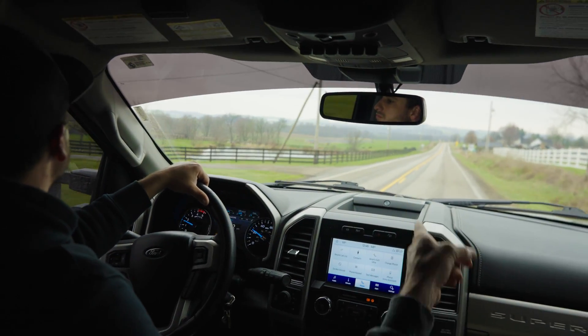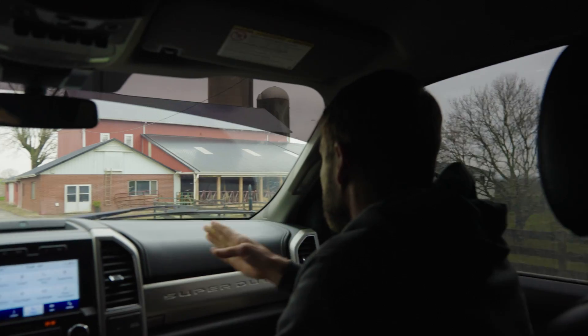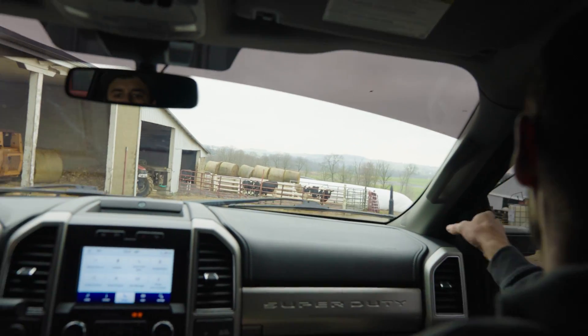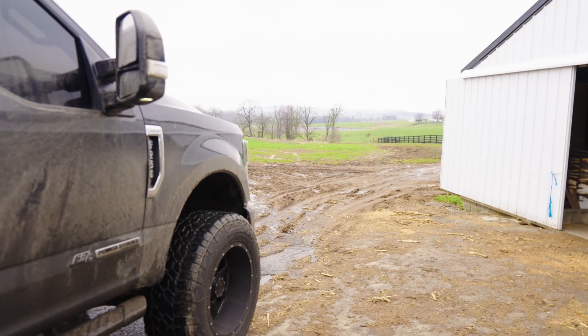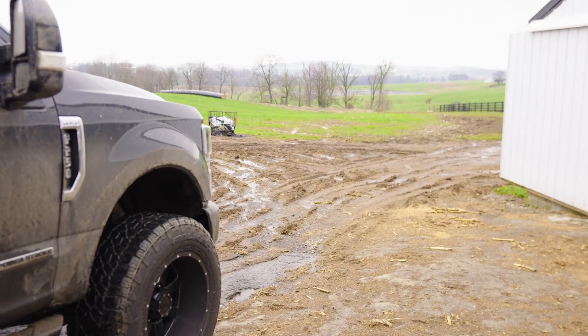Some of those bales sitting out there — we're going to be spraying that field over there, so just go up and around. You can see all the mud. You can tell it's been raining a lot.